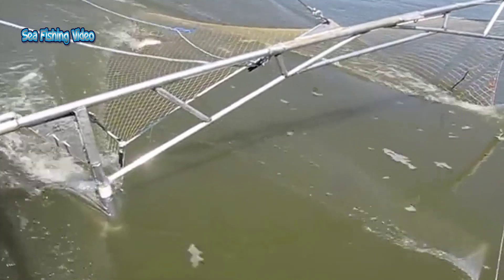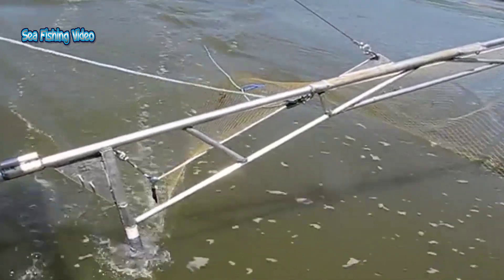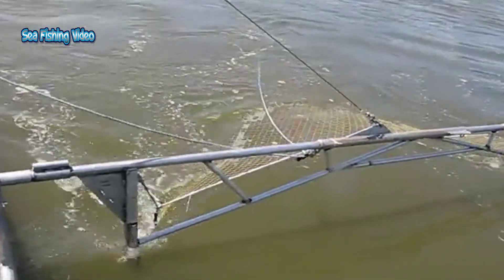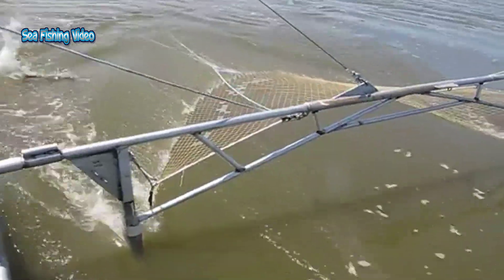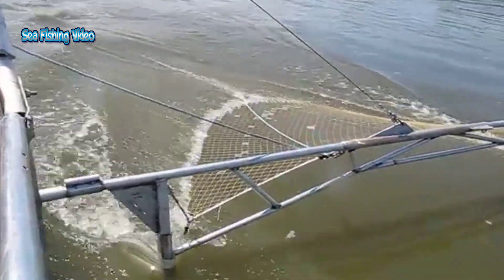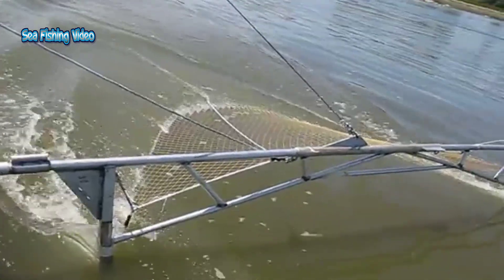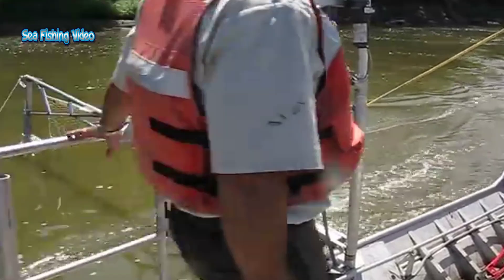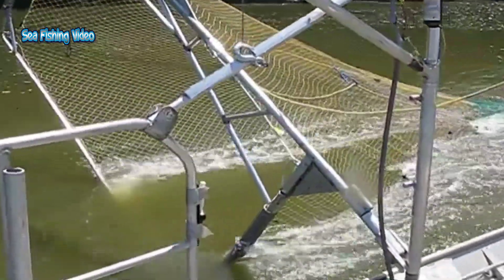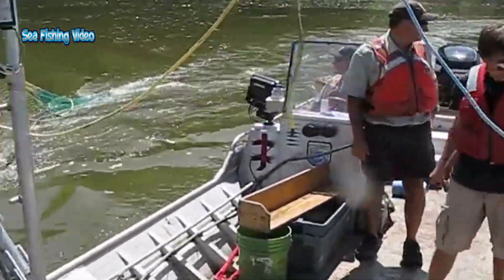Select the right type of net. Butterfly nets come in various sizes and materials. Choose a net that is large and sturdy enough to handle the size and weight of Asian Carp, which can be quite large. Other fishing techniques such as bow fishing, gill net, or using commercial fishing gear might be more suitable for capturing these fish species.